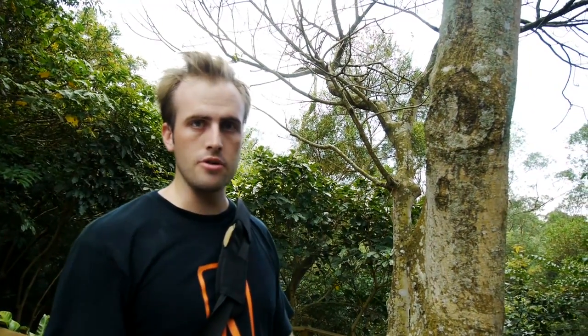This tree next to me over here is called the Acacia Confucius, also known as the Xiang Shi Su. Very common to the island of Taiwan. It grows everywhere around here, especially around the East Coast.